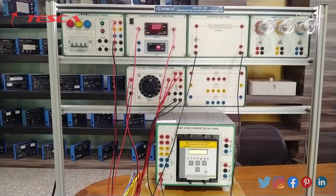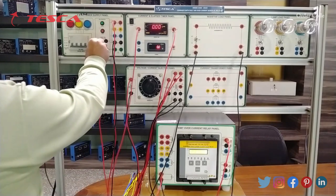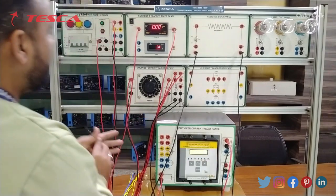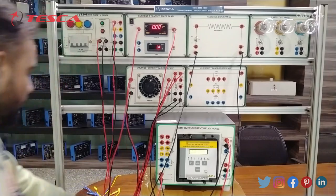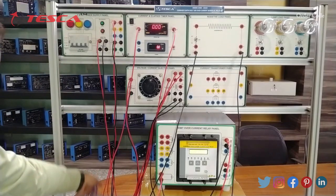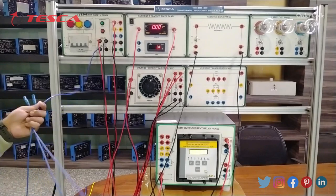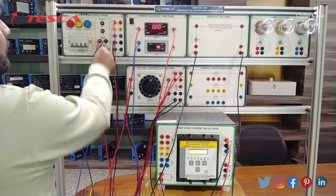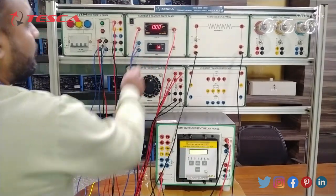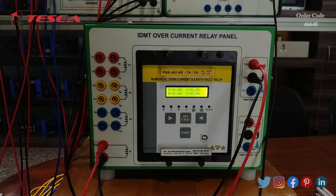For the tripping relay connection, NC connects to the relay lever, and COMMON of this tripping relay connects to T12. For the elapsed time counter, the NO terminal of the contactor connects to T3 and T14 goes to T4. These are all the connections needed — always verify connections with the user manual before starting the experiment. Now we set up the IDMT overcurrent relay for the earth fault section.